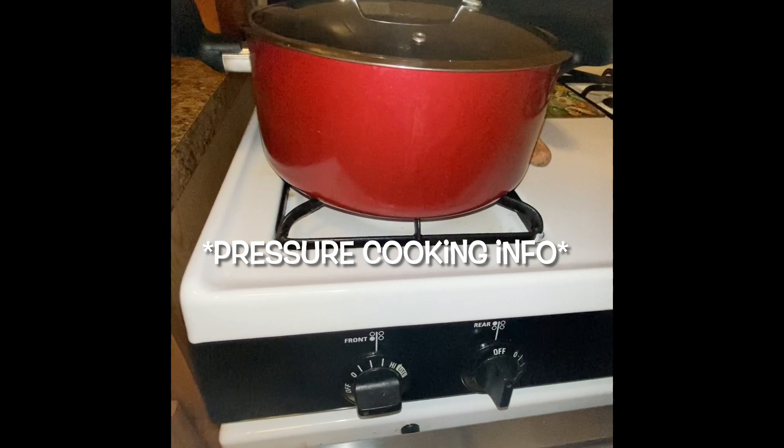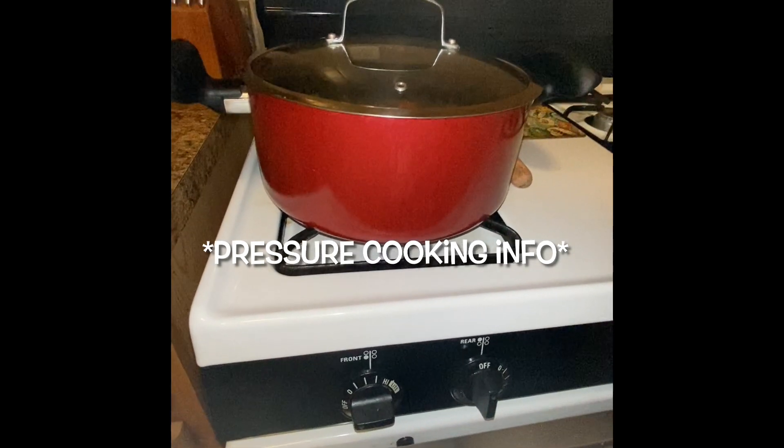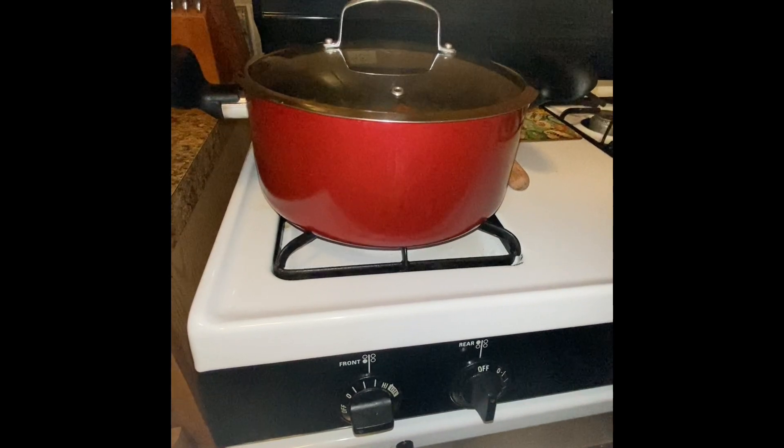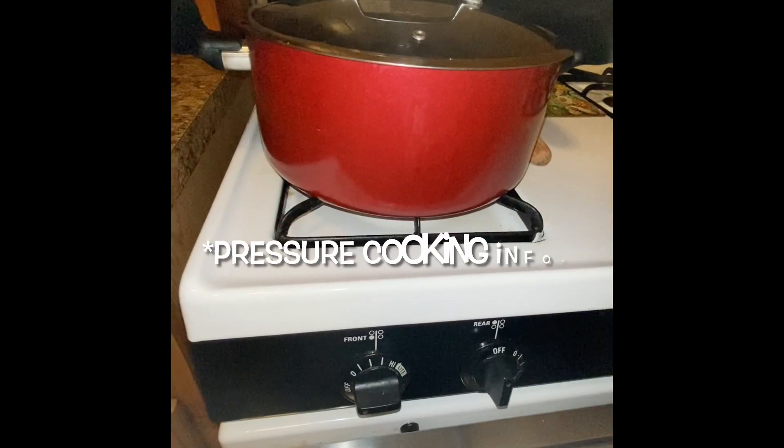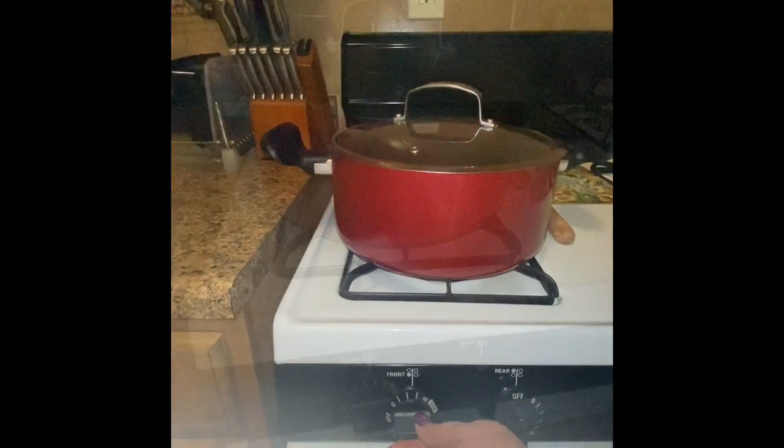If you were to pressure cook, you're going to season the meat the same way I did and also sear it to give it some color the same way I did. Then when you close the lid to actually pressure cook, all it takes is 35 minutes. Your potatoes will be breaking down because you're pressure cooking and not stove cooking, but it's the same result.